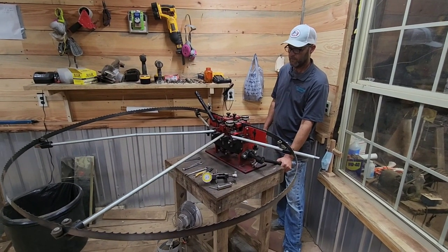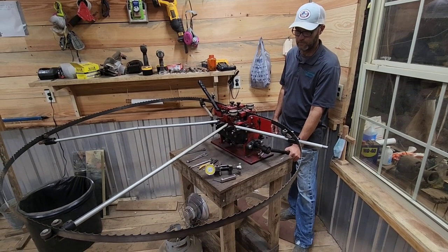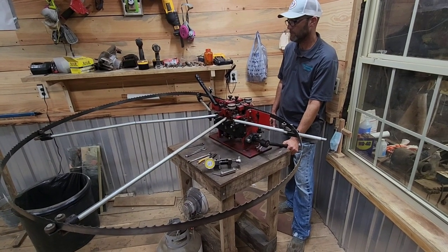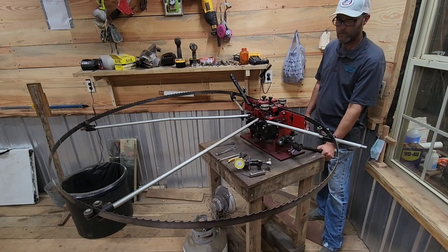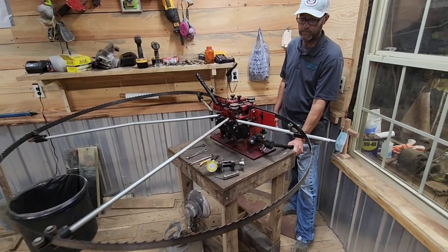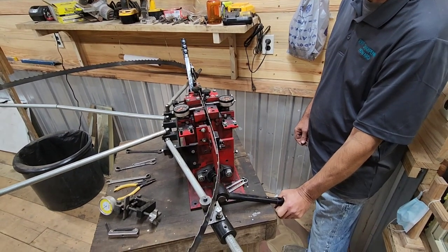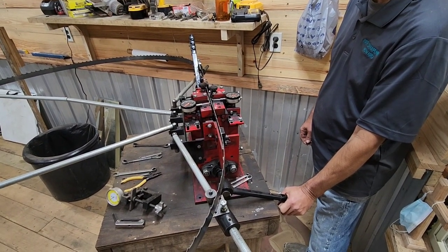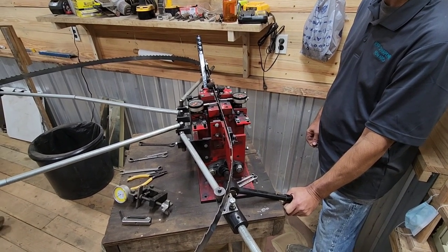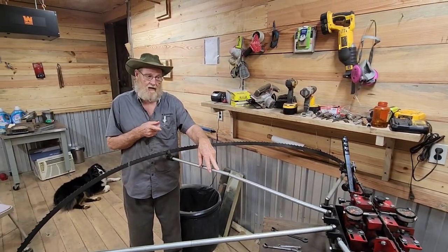Everybody, Thomas here, and again we're here with Mr. Howard and Mr. Robert. Mr. Howard is going to show us how to go ahead and set with the Cook's Catclaw setter. This is a fantastic machine — Robert doesn't really have anything bad to say about it. This is probably one of the best setters out on the market, and this is going to be a video to help myself as well, because in my opinion this is the hardest part of the whole process.